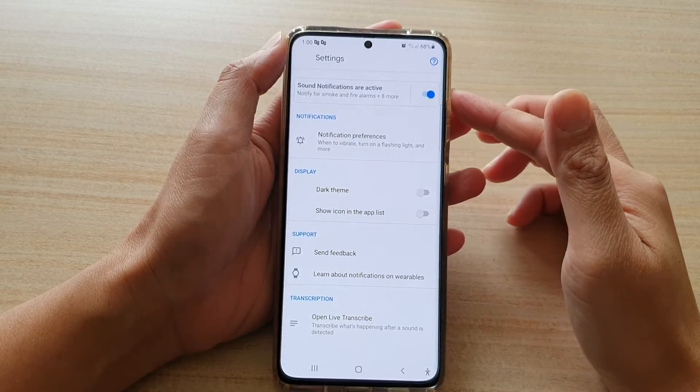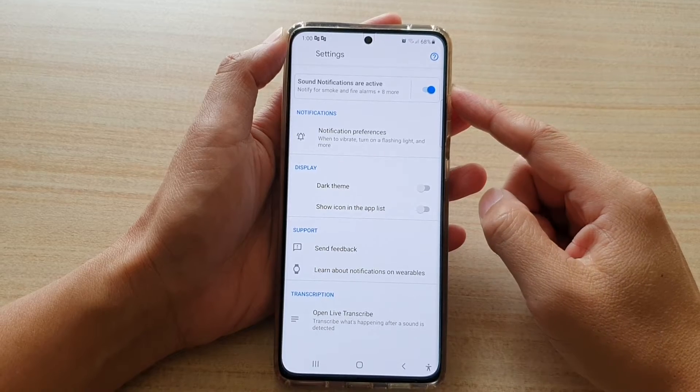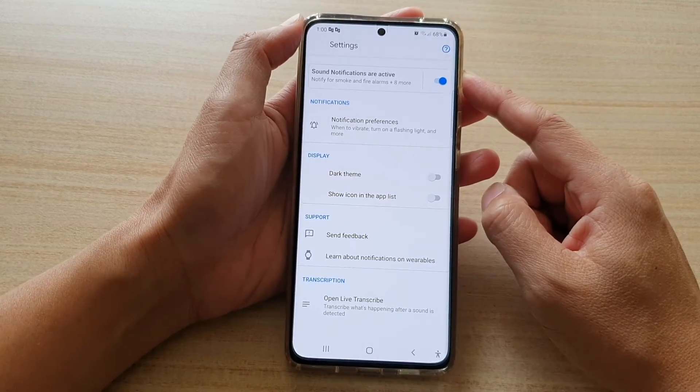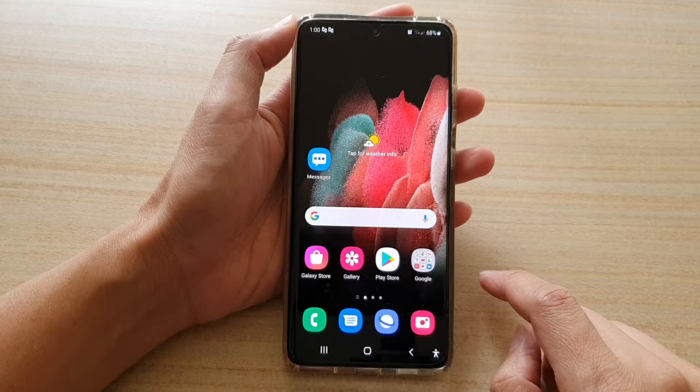Hi, in this video we're going to take a look at how you can enable or disable sound notifications to detect various sounds around you on the Samsung Galaxy S21 series. First, tap on the home key to go back to your home screen.